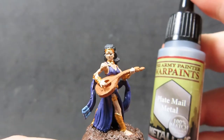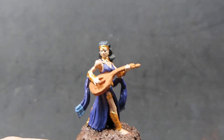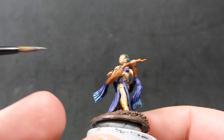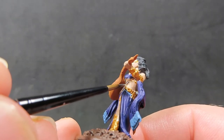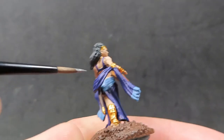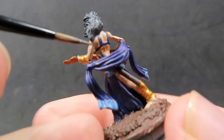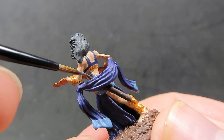Then come in with some plate mail metal for just a couple of pieces — specifically the handles of her weapons, which are very small and hard to see. Pick those out with gun metal to add another bit of metal color, so she has some nice shining metal weaponry.